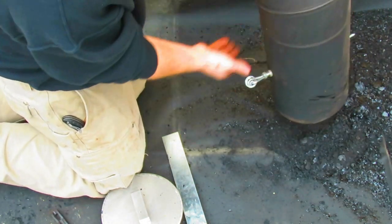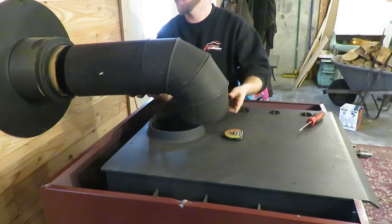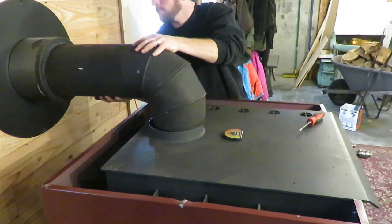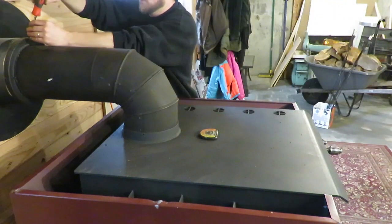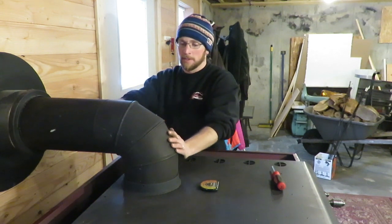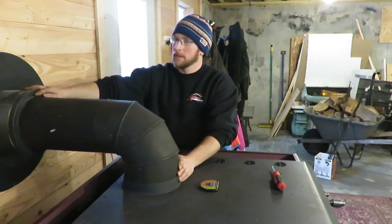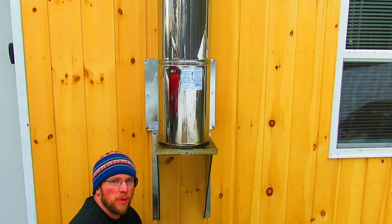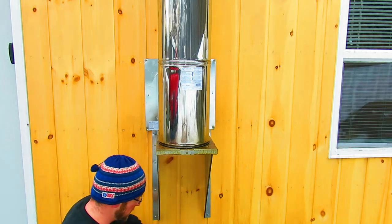I'll just dump it out. Putting it back on is pretty much the reverse — put it on the wall thimble end first and slide it into place. Then snug up your trim ring screws. Once it's all back together, make sure your damper is working correctly, it's seated in the stove properly, and there are no gaps. Same on the end for the through-wall thimble — tighten all your trim screws. Then I just take my shop vac and vacuum up the mess. After the stove pipe is cleaned and put back together, I put my lower cover back in — I leave it out so as I'm cleaning inside, all the mess can fall out down there.